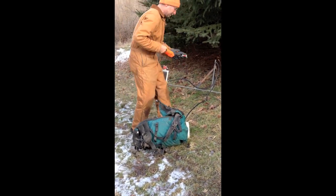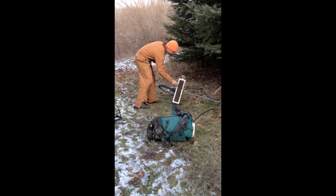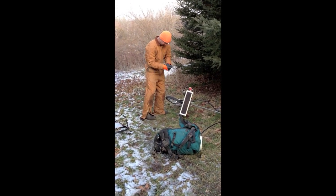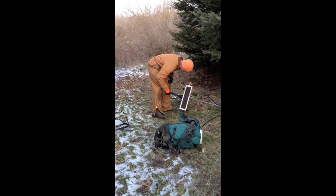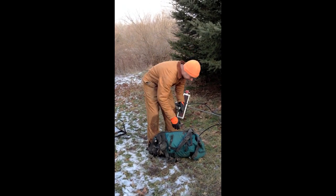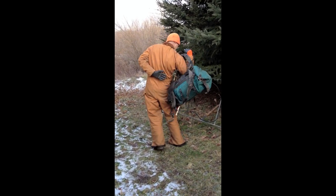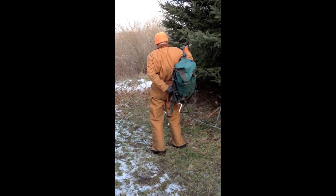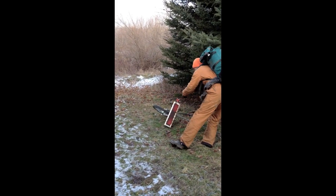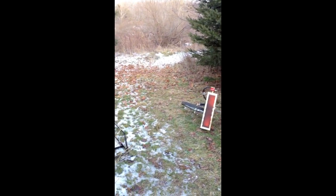So here I'm turning on the propane. And there it is — it's lighting up. It just takes a minute for the propane to build up heat. It starts glowing red hot. Can you see how it's glowing red hot? Yes.